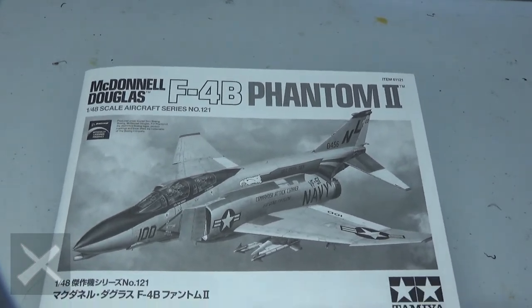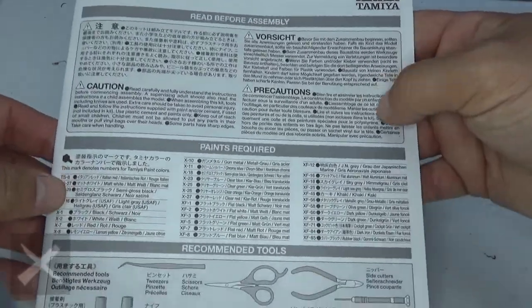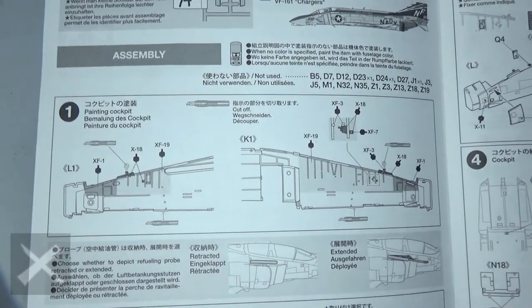All right, let's get started. This is the McDonnell Douglas F4B Phantom 2 by Revell. You can see the picture right there. Here are all the paint colors — there are a lot of them — the tools you need, and there are three markings options you can do.